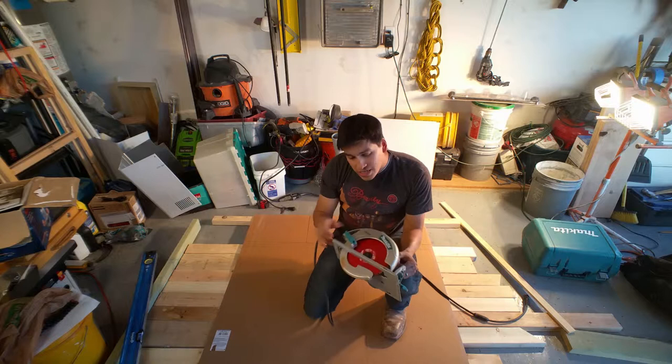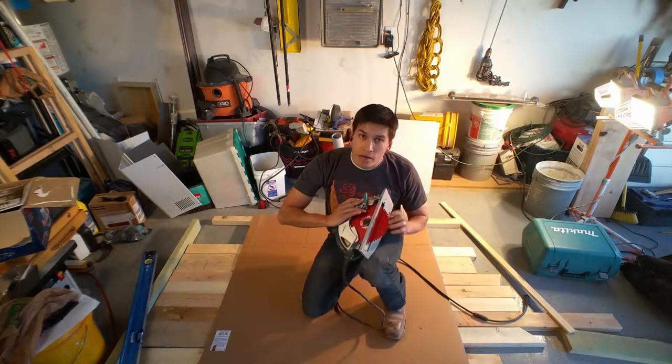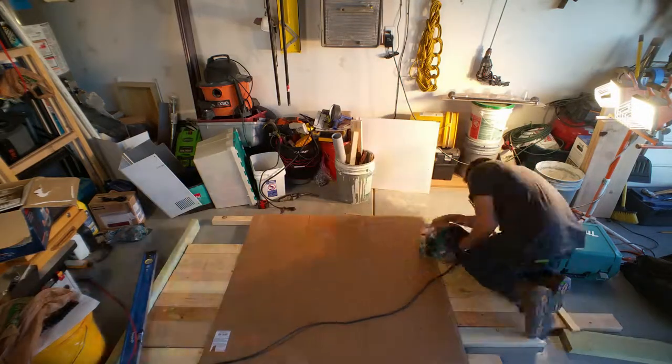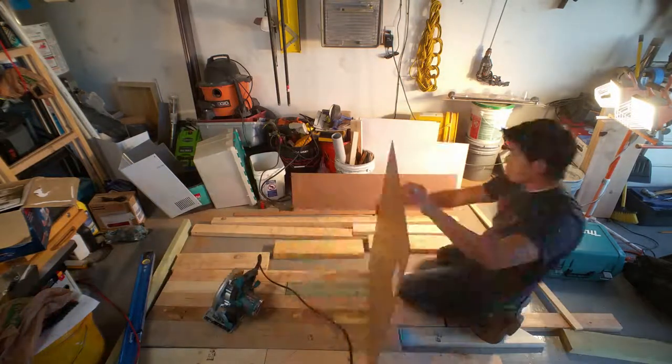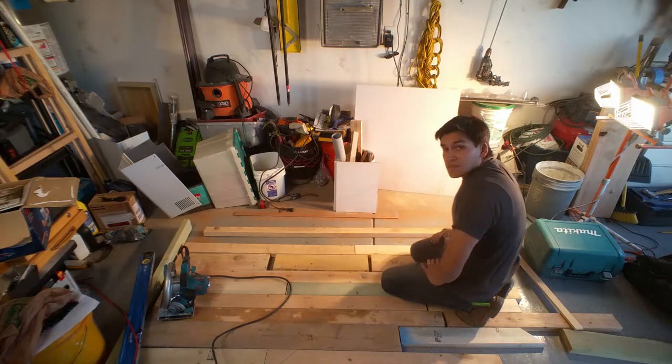When you're cutting a board like this, it definitely helps to have a finer blade, not just your standard construction blade. That's it for our big cuts.